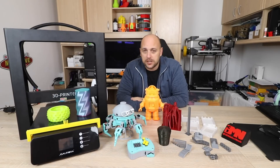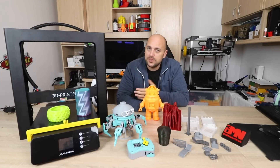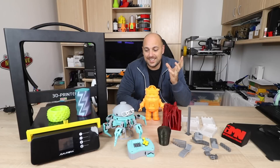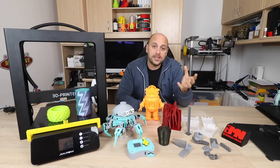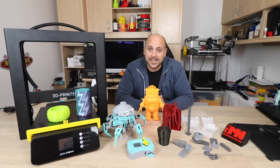A couple of months ago Banggood reached out to me and asked me if I'd be willing to review the JJ Aurora A5. Seeing as it looked like a really solid printer, Angus had just done a review and praised it quite a lot, I was very keen on trying it out.